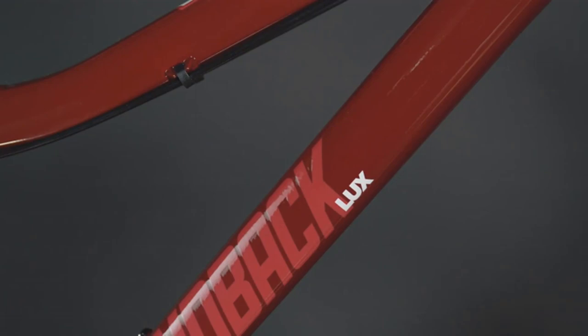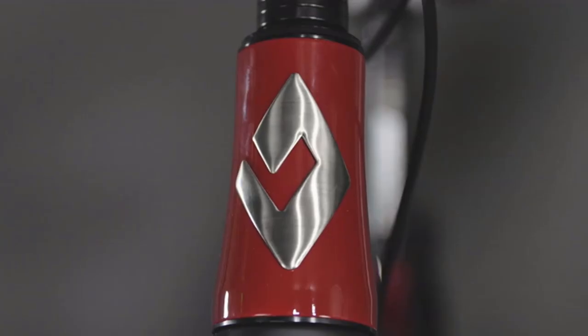Best of all, the women's Lux 3 ships ReadyRide, so with just four assembly steps you can get to the trail and ride even sooner.